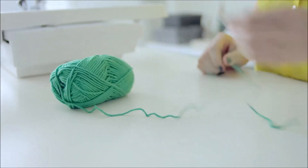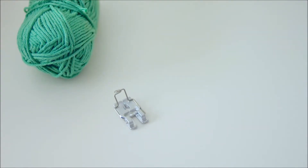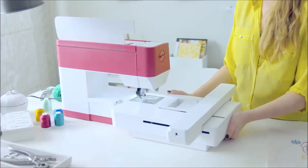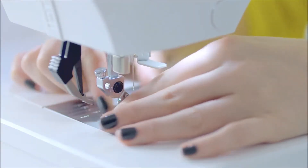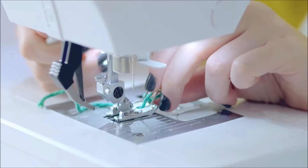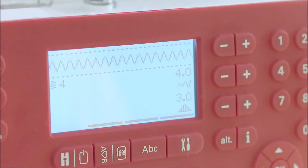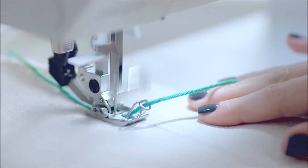Before constructing the clutch I want to add an extra dimension. This yarn will accent the design nicely. It can be applied easily with the couching and braiding foot I got at a fuff dealer — it's really great for any sewing project. Select a zig zag stitch and adjust the stitch to the thickness of the yarn, then just follow the marked lines.